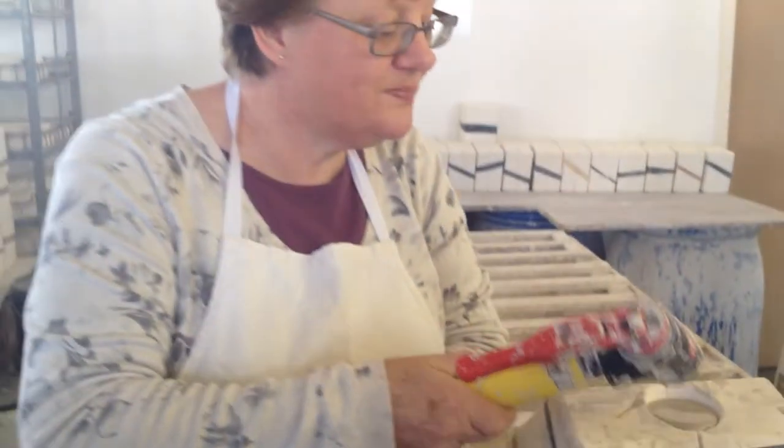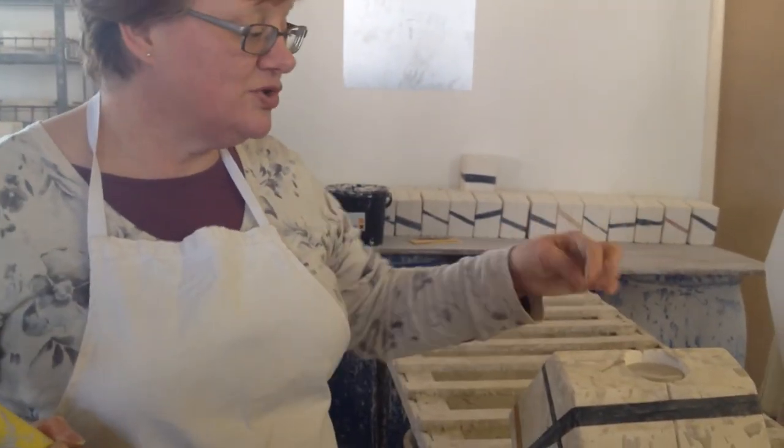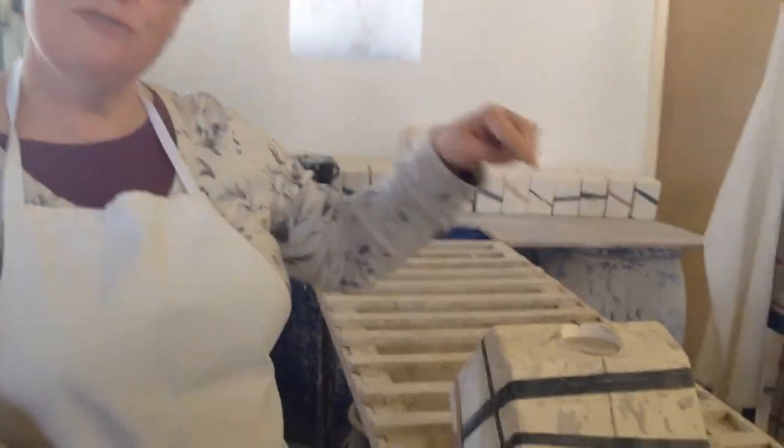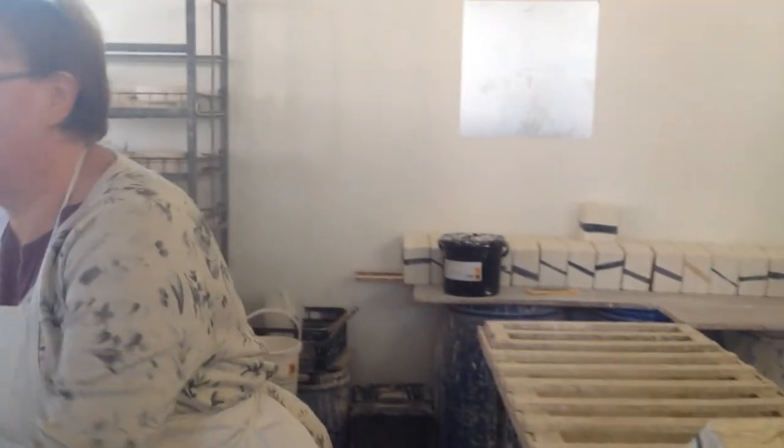So the mould's full. It'll be topped up a few times while the mould absorbs the water. Once that's done, we will tip the mould up and evacuate the remaining slip out of the mould to leave an empty shell behind.